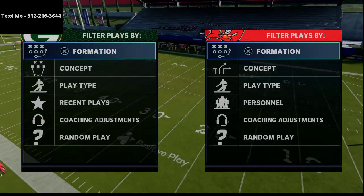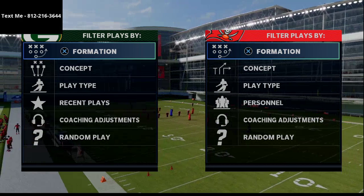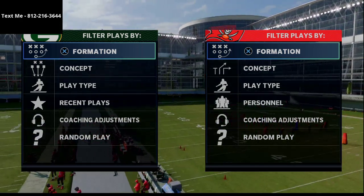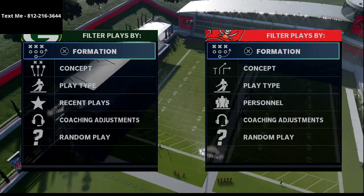In today's video I'm going to be breaking down how to stop the run from the nickel 335 wide defense in Madden 21. What's up guys, my name is Cody and I want to thank you for taking the time to watch today's YouTube video.